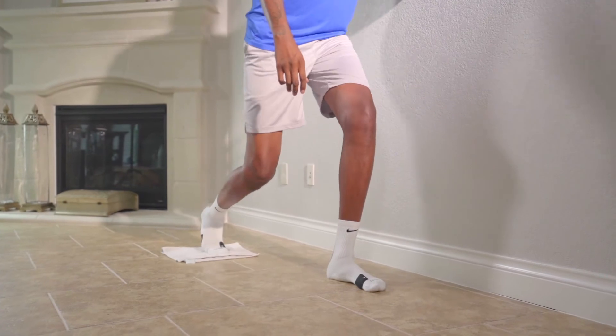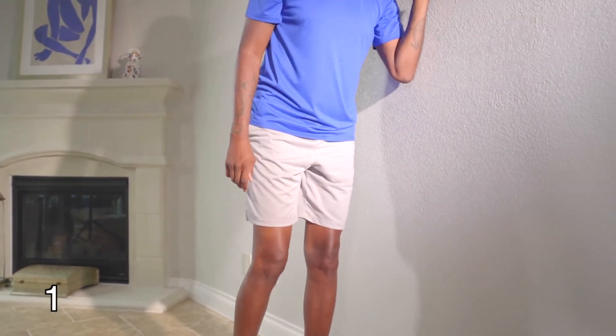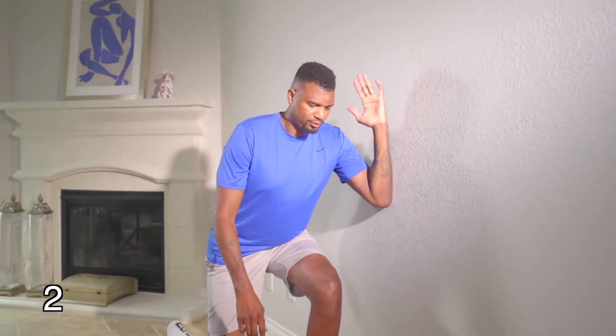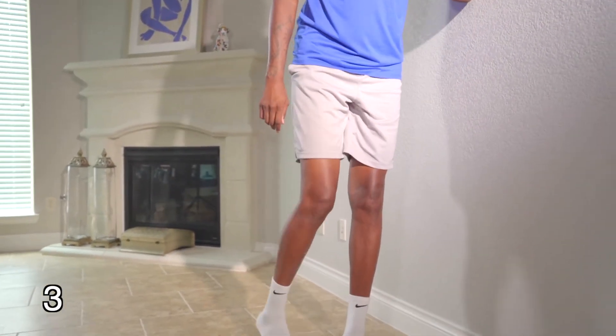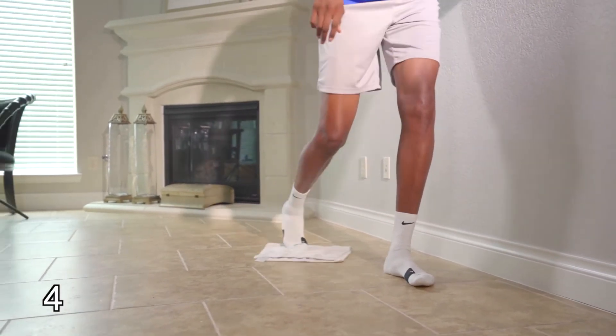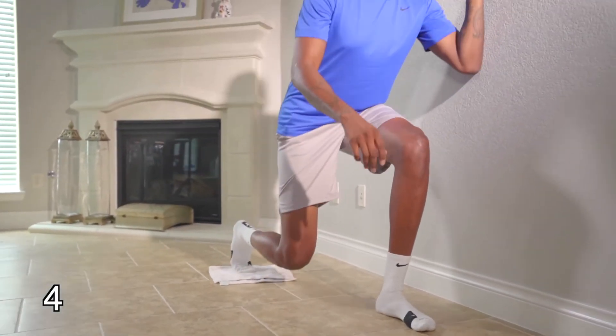So we're just going to go down and come up. I'm going to do five reps here. One, two, three, four, and five.